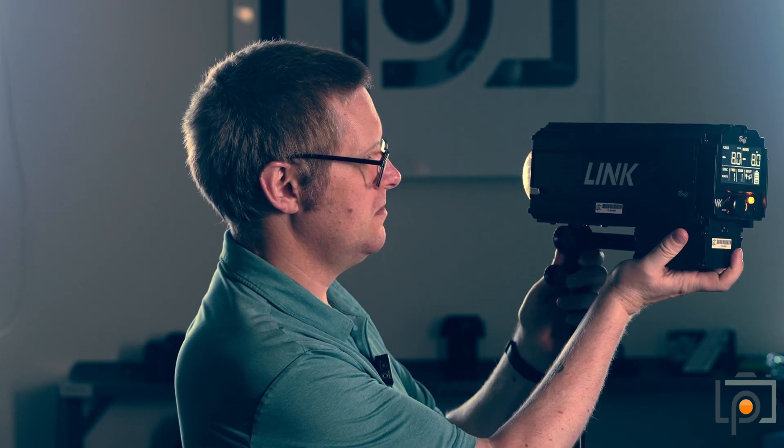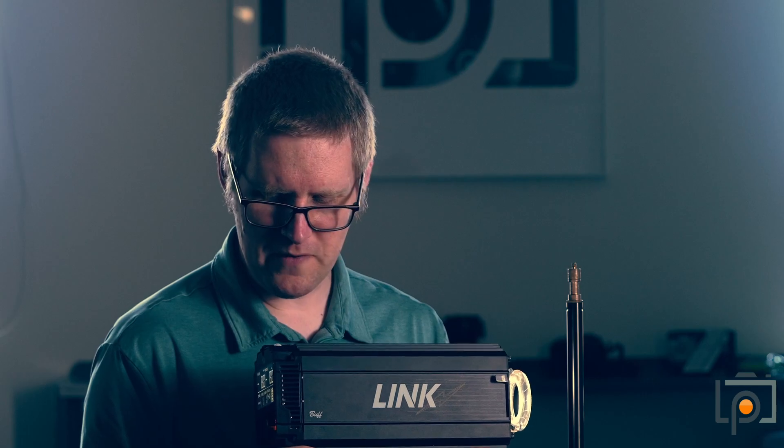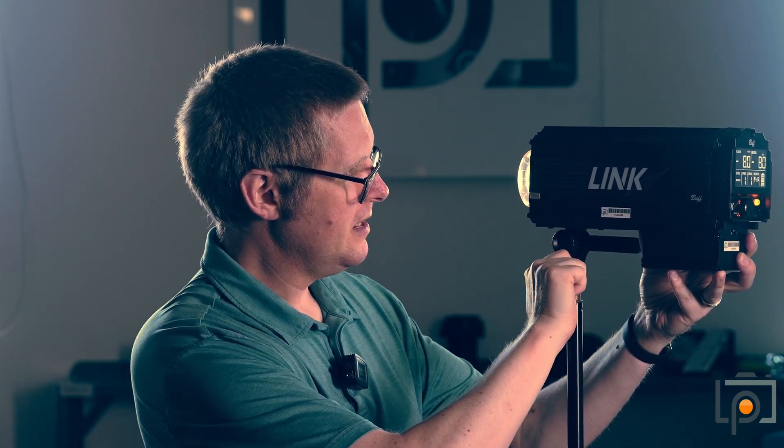It is a bit on the heavy side — it's 8.7 pounds, I believe, is the weight of the light — but all in all it's not too terribly bad. I wouldn't want to hold it for long periods of time or at the end of a 10-foot boom or anything along those lines, at least not for extended durations, but it can be done. It can be used handheld, just keep your hands away from the working end.